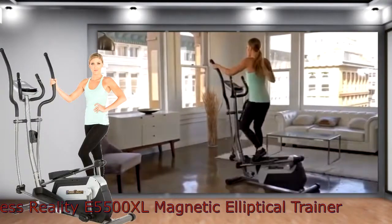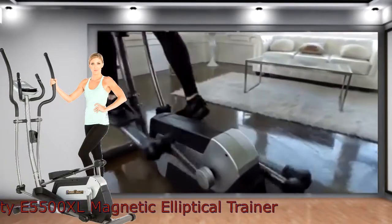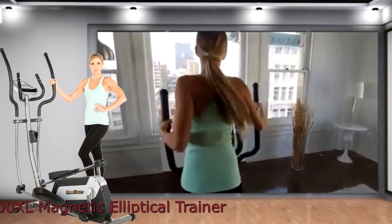Strikingly sleek and slim, every element of the E5500XL's compact design serves to work in tandem with the body's biomechanics to achieve smooth, natural strides.